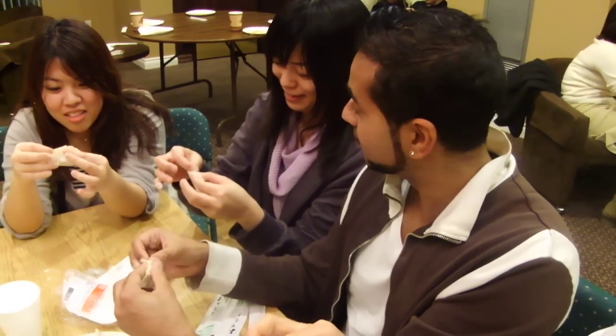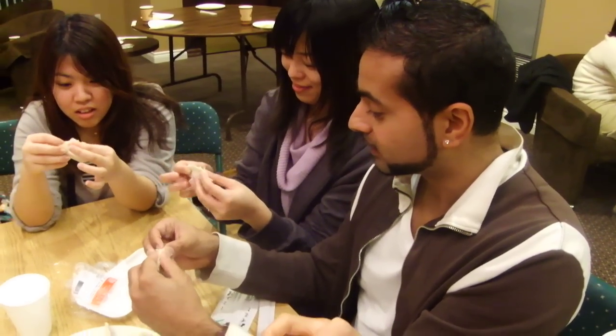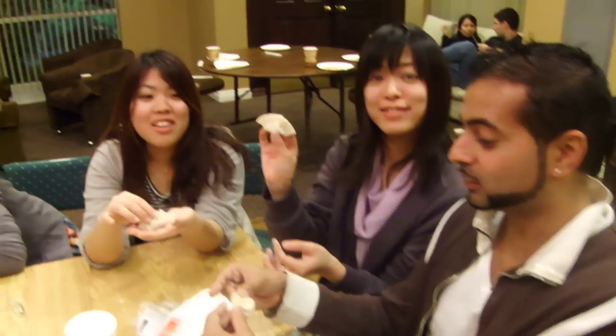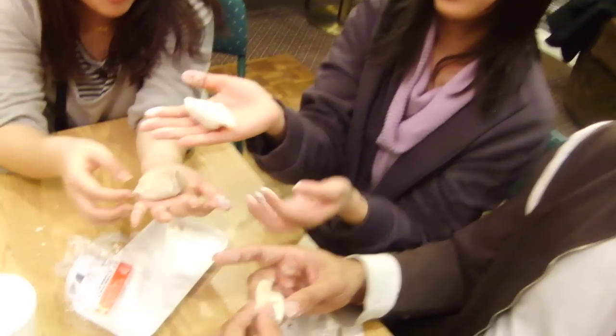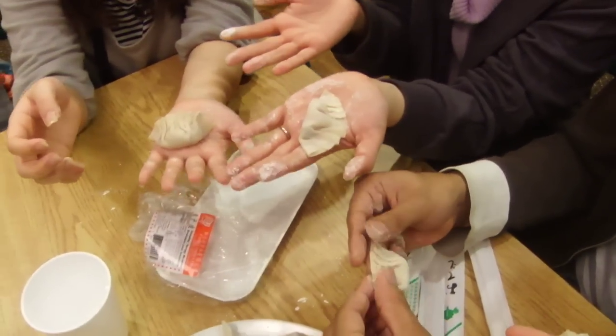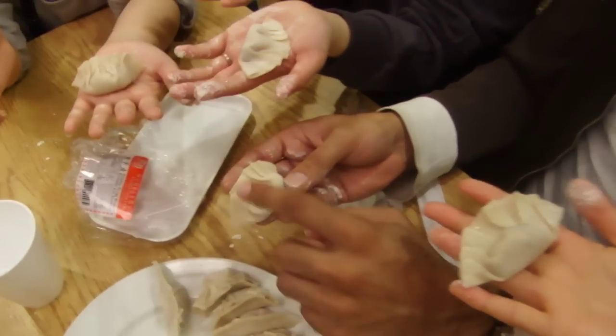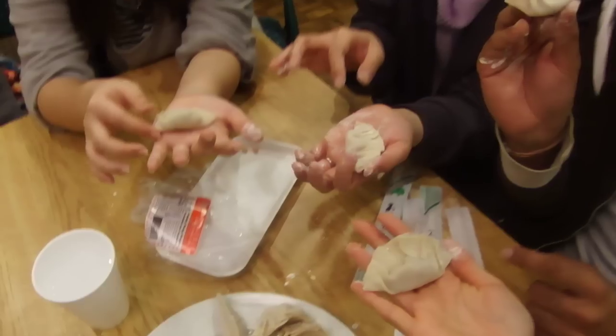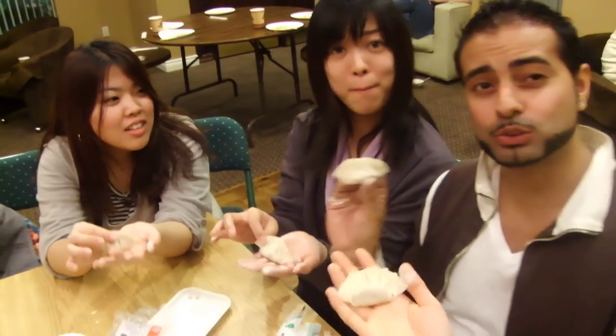And then you're done. Look at that. You have a total of six folds — one, two, three, four, five, six. And that, my friends, is how you make dumplings.